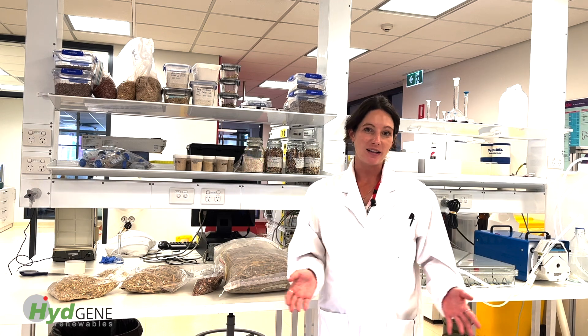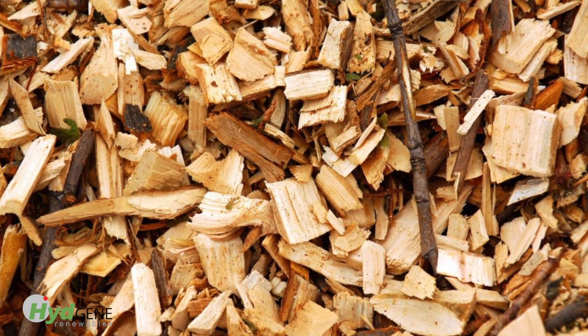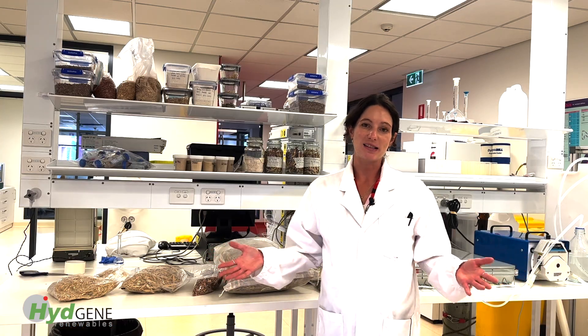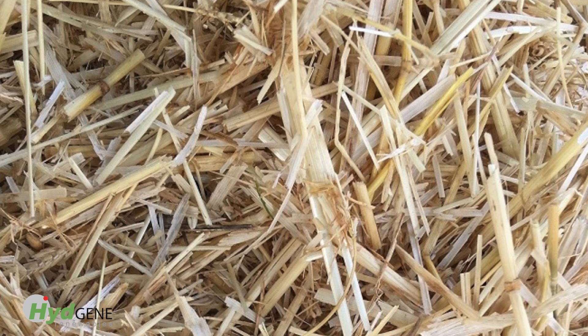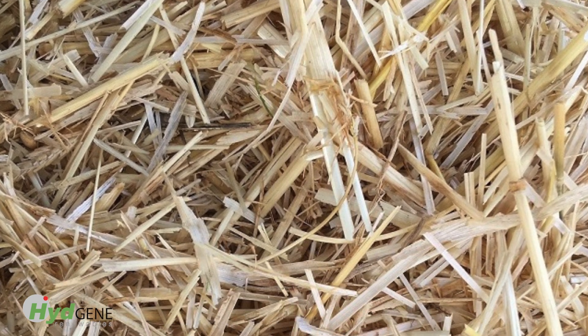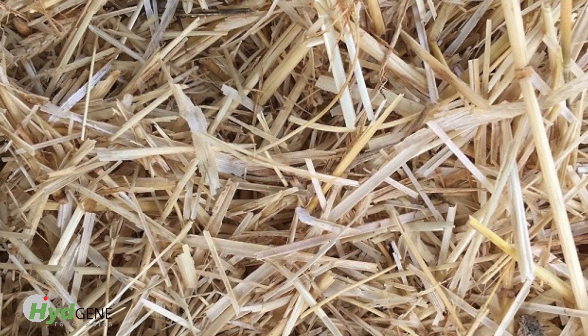It grows really tall. It's a perennial and it actually has a lot of sugars and also woody biomass. So really, the variety is quite large and that makes us adaptable to a lot of different sites and locations where you can make hydrogen. Barley straw is actually one of the best sources we've used so far, because we get so much sugar out of it that we can then use to make hydrogen.